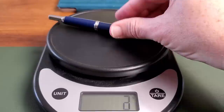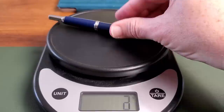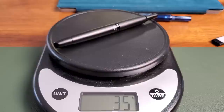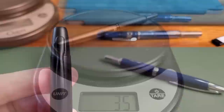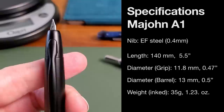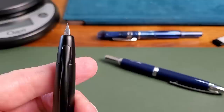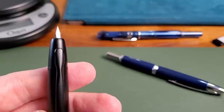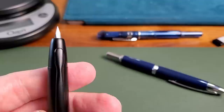Let's do a quick comparison on the scale. The Pilot is 32 grams, and the Mahjong A1 is 35 grams — so there is a little bit of material difference. Both pens are inked with about the same amount of ink. The nib writes more like a Western fine. It's a Pilot Vanishing Point Capless-style steel nib, whereas most Vanishing Points come with a gold nib. This is a special alloy nib — a little less expensive. And the size is identical to the Pilot Capless.